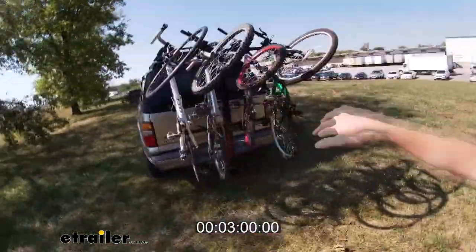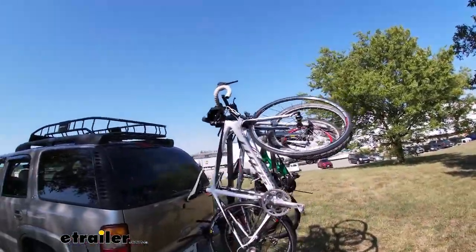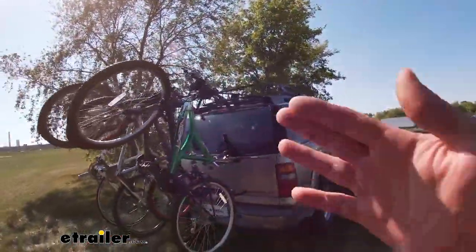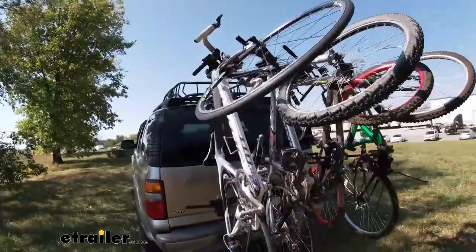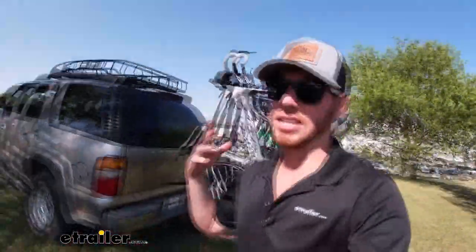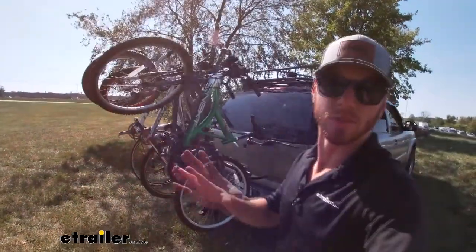We stopped the timer — it's about three minutes to load up all four bikes. Some racks with a center mast make it a pain to get the bikes closer to the vehicle. With this one, all bikes are equally easy to get on and off. That is definitely something extremely unique to this rack, and it was actually really easy compared to all the other ones we have here. Definitely a check when it comes to ease of use.